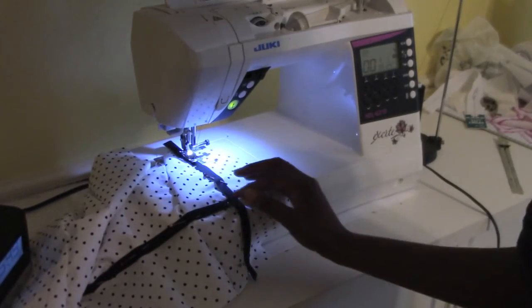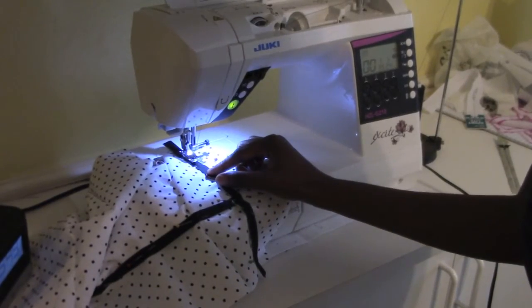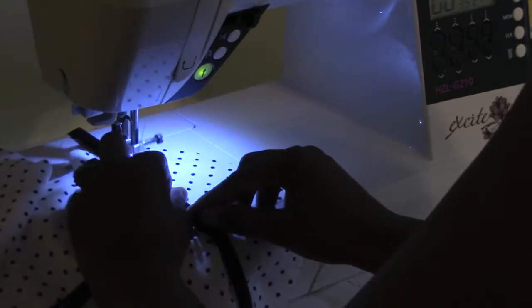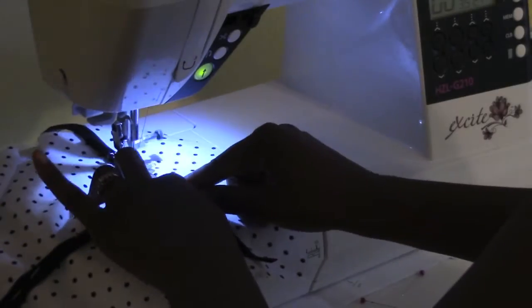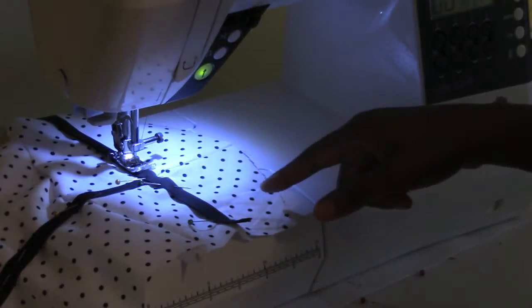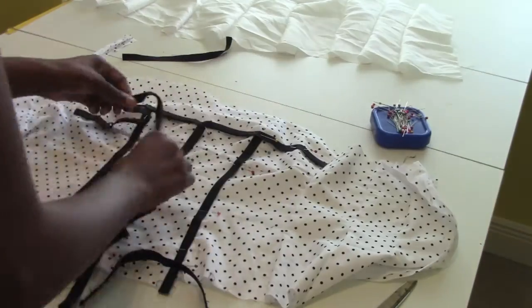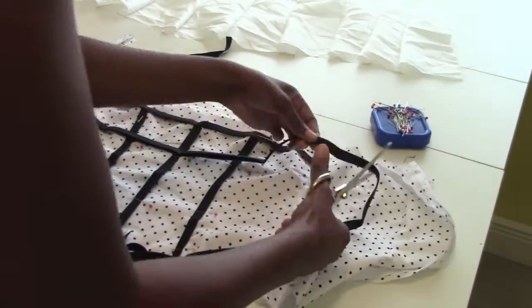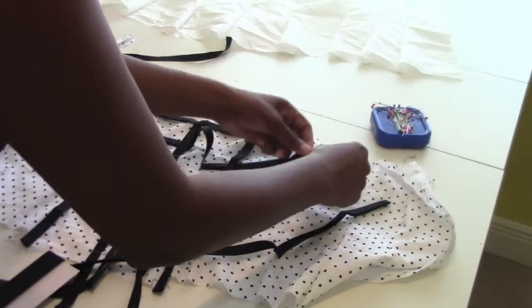I have it underneath the sewing machine and I'm literally just going to sew right at the edge. Pin the bias tape at each seam. Don't make a mistake like I did — I laid it all the way completely across and had to go back and take that apart and put it in between the seams.